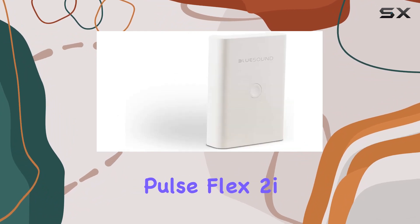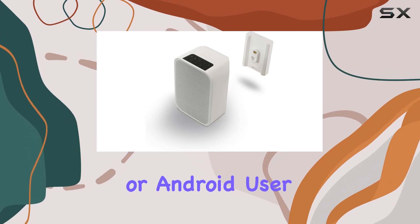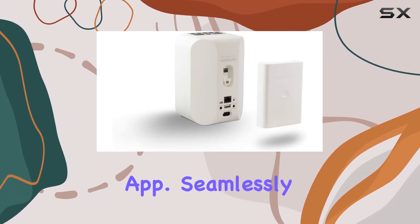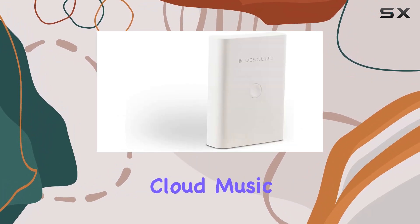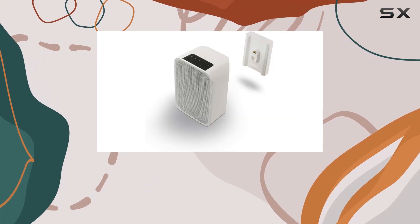Setting up the Pulse Flex 2i is a breeze, thanks to its user-friendly design. Whether you're an iOS or Android user, control is at your fingertips through the BlueSound controller app. Seamlessly connect to internet radio stations, cloud music services, or your personal library, unlocking a world of music possibilities.